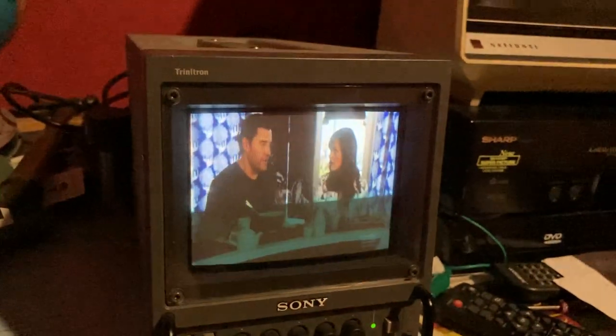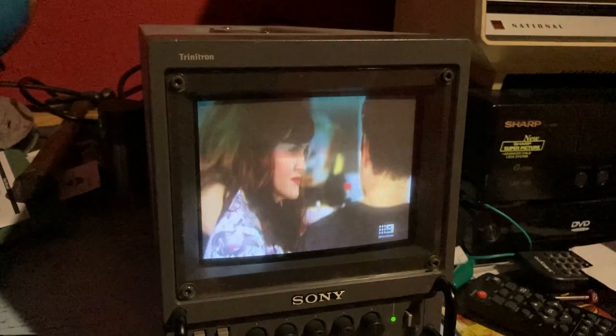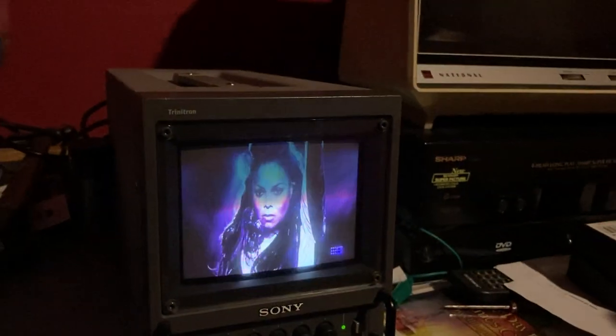Alright, we've got Channel 9 here. Let's see what's on TV and have a look at what's showing.